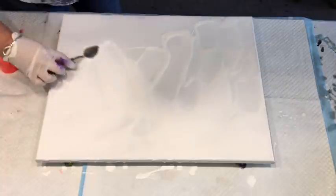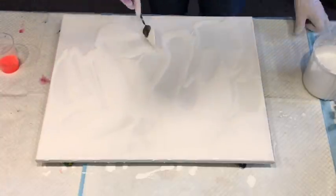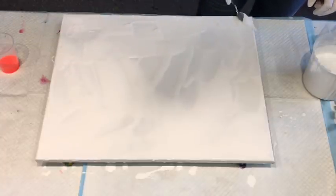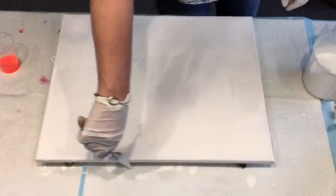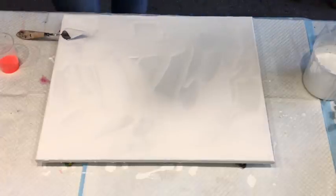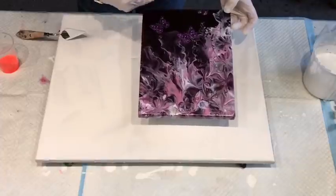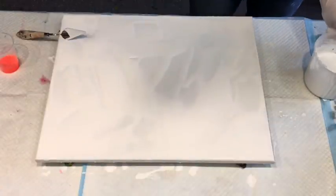Different people do different things for the bottom coat of the Dutch pour. You can just pour it on and blow it with the hairdryer, tilt it around — there's all sorts of things you can do. This one I'm doing in pinks and mauves as a gift for a friend. She really liked the kiss and blow with butterflies I did before and said she wished it was a little bit bigger, so I'm doing it bigger.